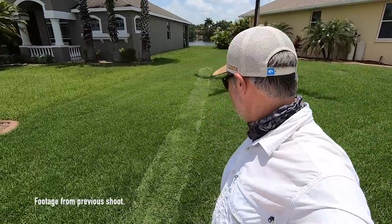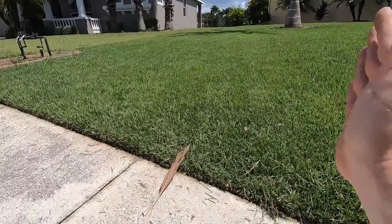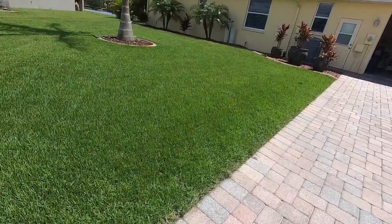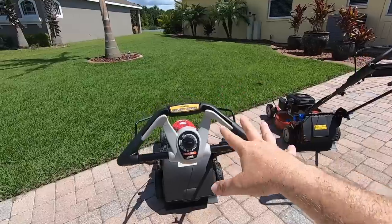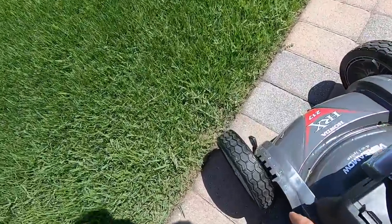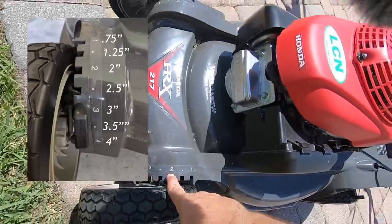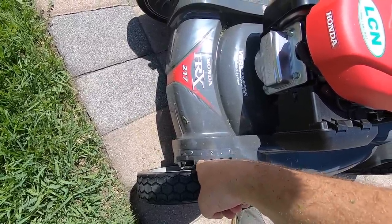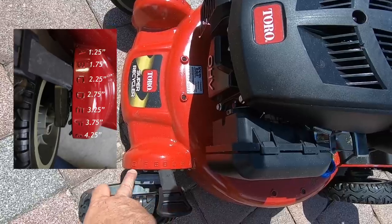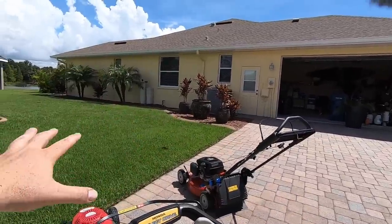That was too low and the Honda shut off on me. I raised the Honda up and kept going, but that messed it up. For our test today we're going to keep it simple: one pass up and one pass back with the Honda, and one pass up and one pass back with the Toro. I need to get them equal. With the Honda I've elected to go at setting three, which is three inches. My closest Toro setting is D, which is actually one notch lower. We're going to take the Honda up and back, then the Toro up and back, and compare.